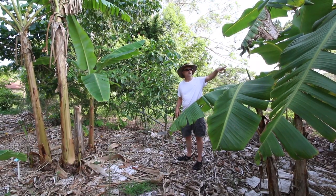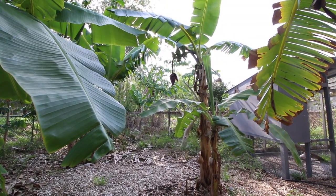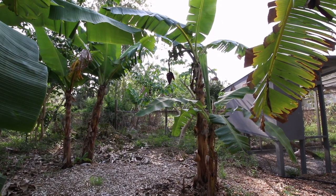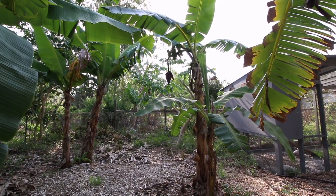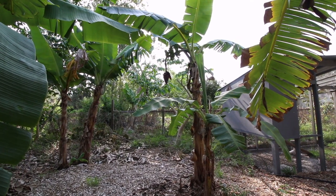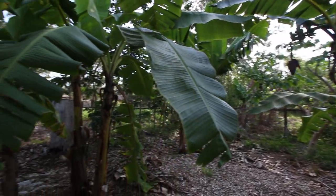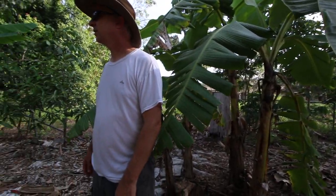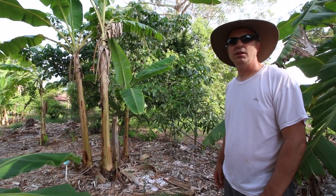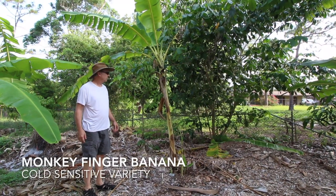Back over here we've got another Inga that just got trimmed back - that's Inga spectabilis. We haven't really stopped to talk about a lot of the bananas through here because there's so many of them, but you can see we kind of border everything with bananas. We have about 60 varieties, and maybe at some point if you want we can do a banana video and cover those.